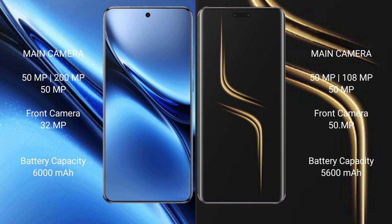Vivo X200 Pro packs a 6000mAh battery with 90W fast charging support. Honor Magic 6 Ultimate has a 5600mAh battery with 80W fast charging support.